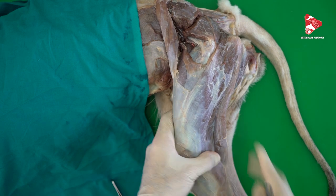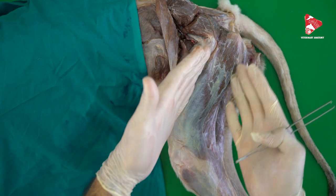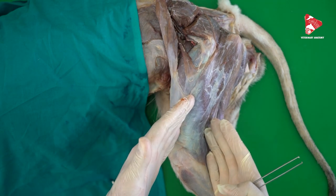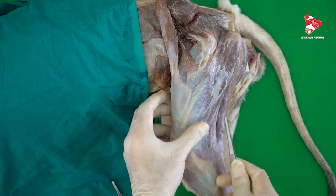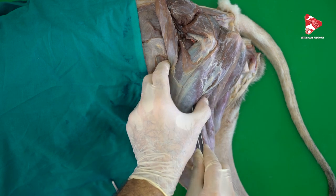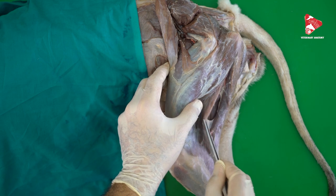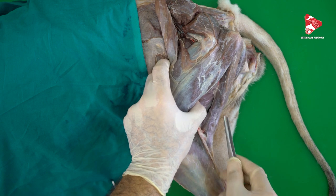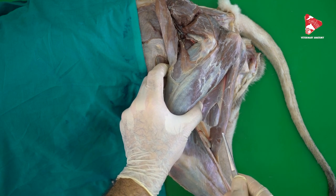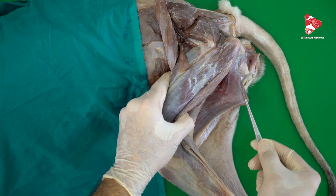In summary, this group consists of four muscles. Starting from cranio-laterally: we have the biceps femoris, just caudal to it a small muscle called the abductor muscle of the thigh, then the semi-tendinosus muscle, and finally the semi-membranosus muscle.